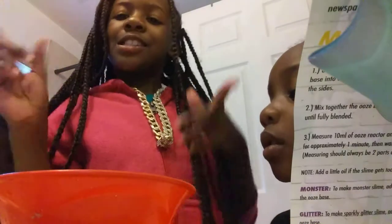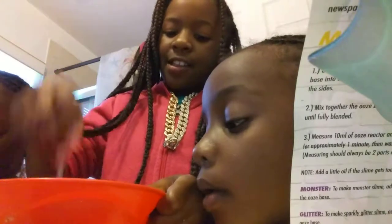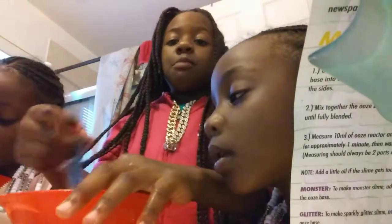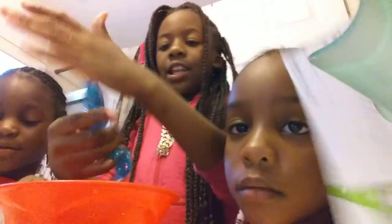Now let's start. It's actually jiggly, so you might just want to start with this. This is mine. You can play with it any kind of way. Hold on, look at this.